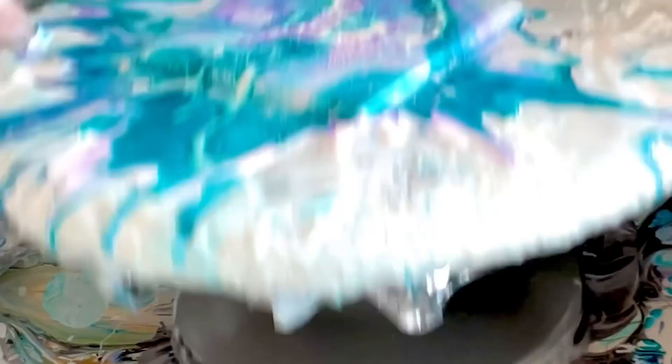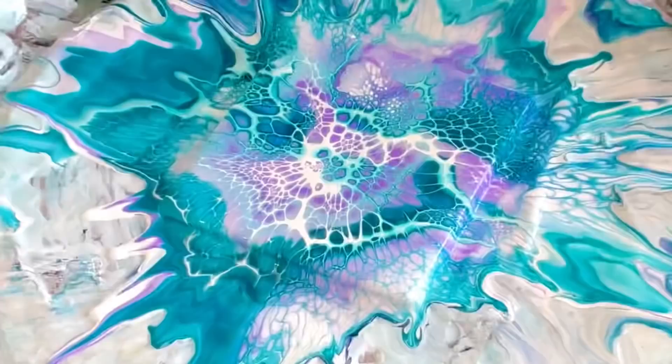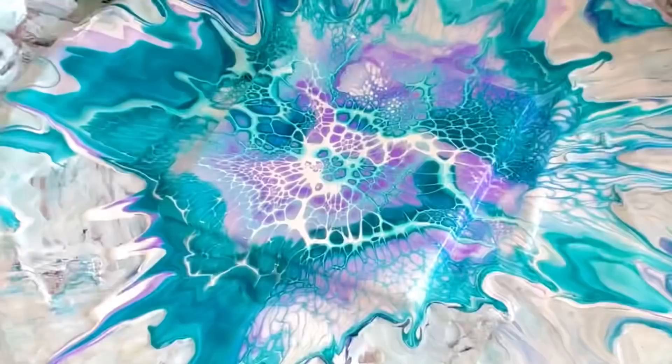One more little spin and then we will go to the lights. I want to thank you guys so much for joining — I hope this helped! Let me know which one you like better and tell me how you feel about the interference pigments.